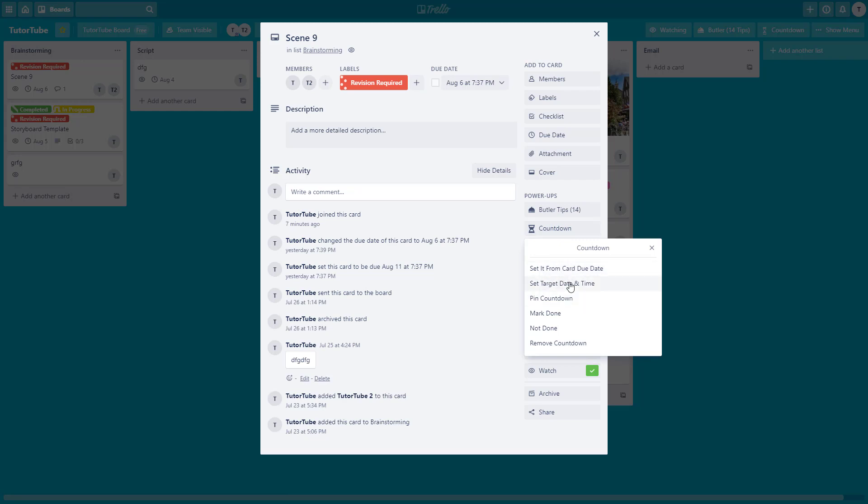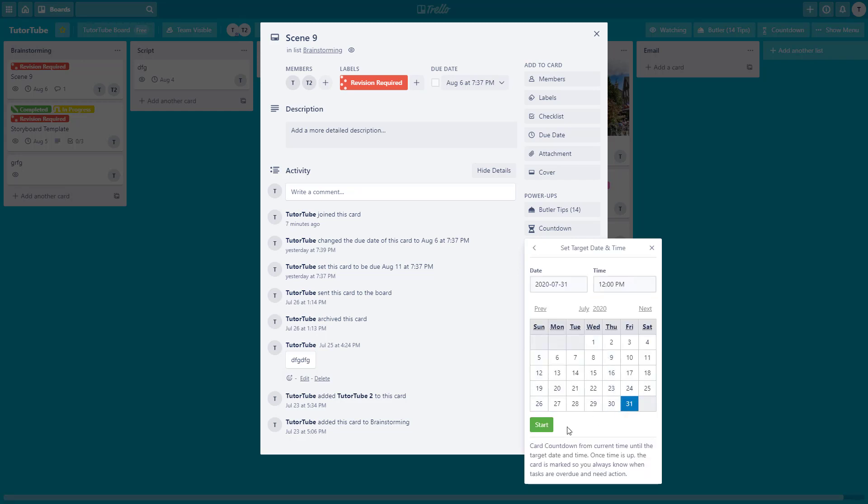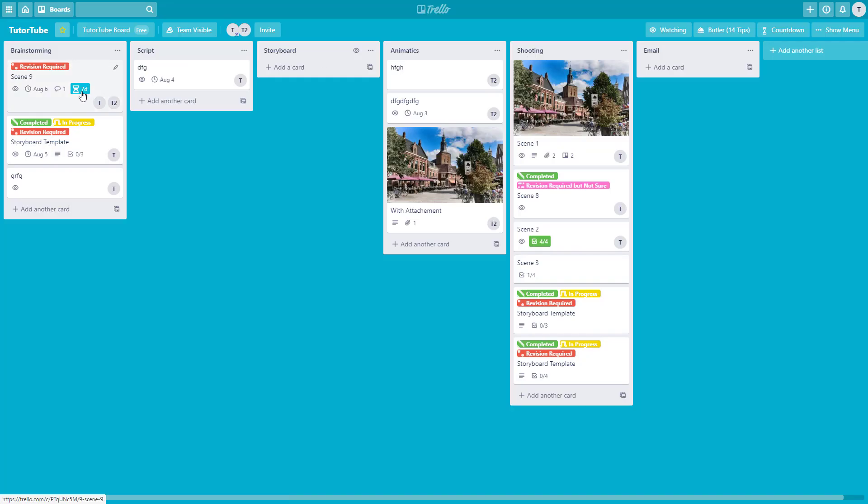I can set it from the card due date, or I can also set a target date and time and select a date from here. I'll set it from the card due date, and it says seven days remaining — so I can see how much time is left right from here.